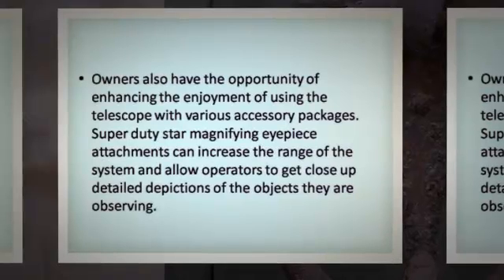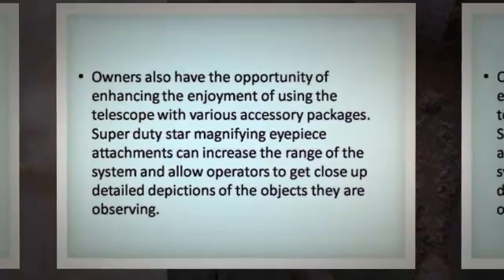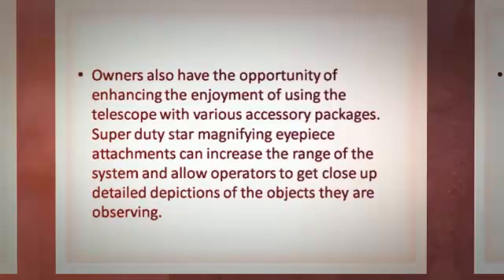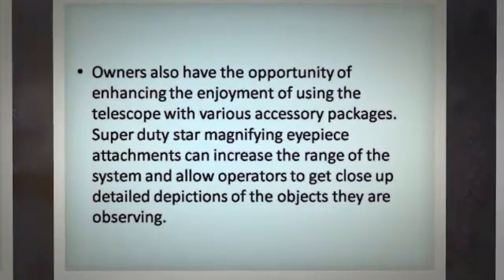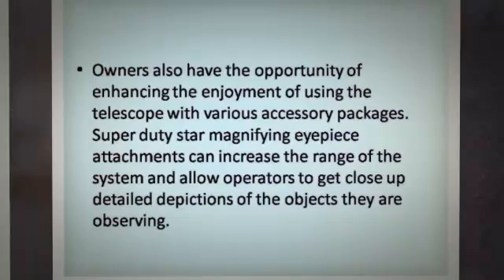Owners also have the opportunity of enhancing the enjoyment of using the telescope with various accessory packages. Super-duty star-magnifying eyepiece attachments can increase the range of the system and allow operators to get close-up, detailed depictions of the objects they are observing.